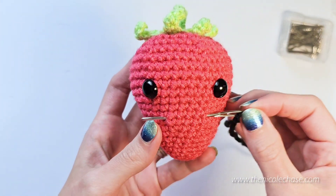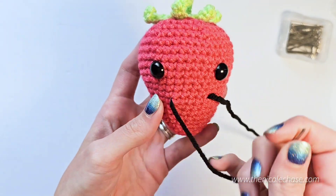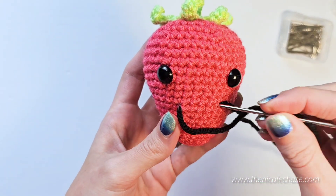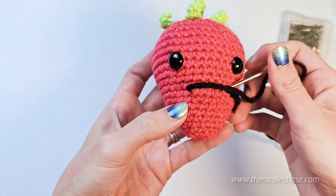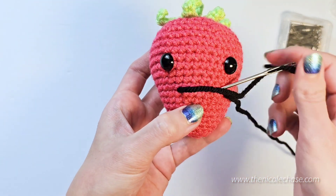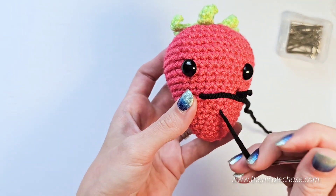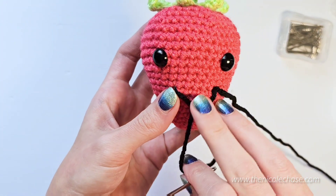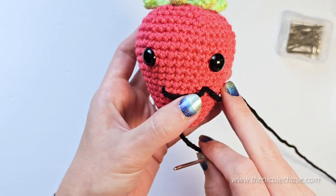When you're satisfied with the placement, thread your black yarn through the stitches where your needle already sits. Next, insert your yarn needle into the same stitch where your other black yarn tail is coming out. Find the center of the smile two rounds down from where you started the smile and push your needle through that center mark. Don't pull it too tightly though — we need to make the smile dip down. Pull the smile down so that it meets that center mark. You may need to adjust the smile by tightening or loosening your strand of yarn.